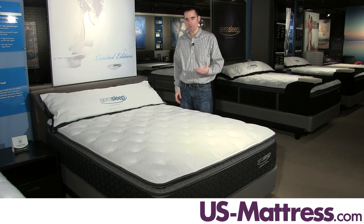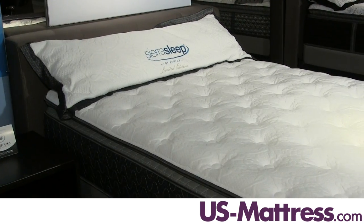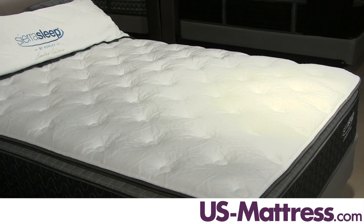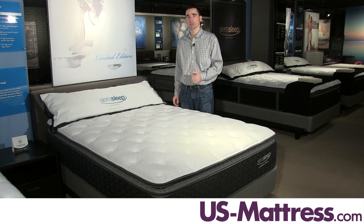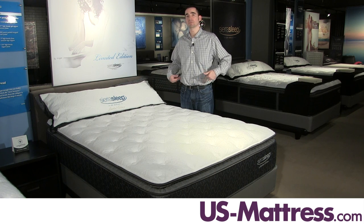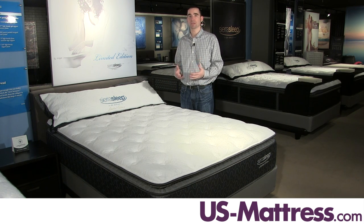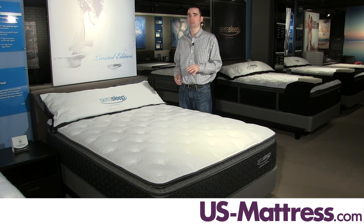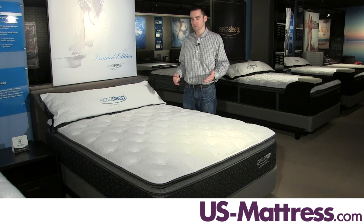Last but not least, in the premium foam category, you do have a layer of gel memory foam in this mattress, which is designed to give you good pressure relief for less tossing and turning and good REM sleep. Also, with it being in the center third, it is designed to reinforce that area to further enhance back support and help retain that showroom feel by reinforcing the area where most of your weight tends to be located.